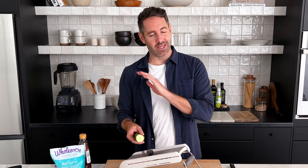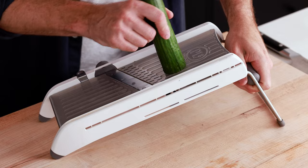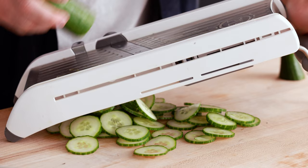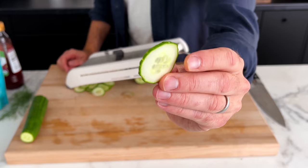If you have a mandolin, it's the best way by far. I set my mandolin to the second thinnest setting. The thinnest setting is a little bit too thin for me for these cucumbers — you lose a little bit of crunch. So I went with the next thickest setting. Just run the cucumber over the blade and you'll see perfectly cut slices fall out the bottom. That thickness is absolutely exactly what we want: perfectly thin, but still a little crunchy.